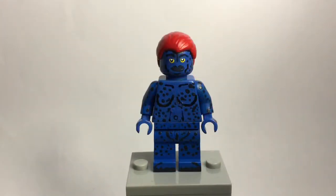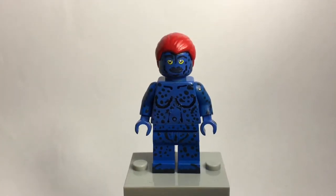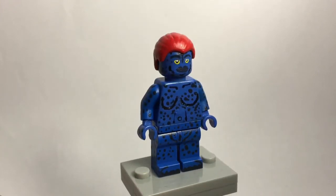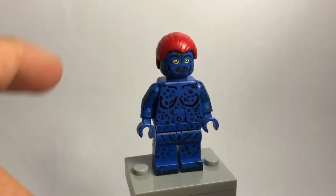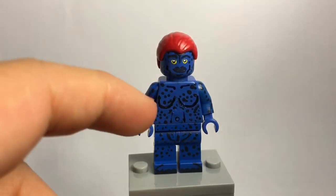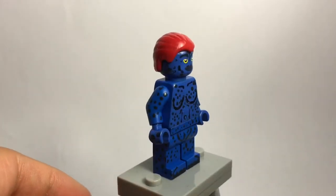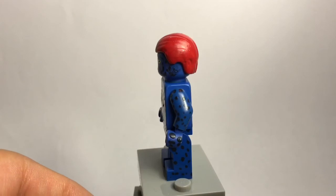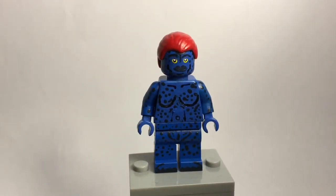My second entry is Mystique — I've already showcased her but she's one of my newer figures. Mystique is pretty simple: I used blue parts and painted the hands, though she won't be able to hold anything because of that. I painted all the dots you see, painted the torso, face, arms, and a hairpiece in red, and painted the back. She basically has a ton of dark blue dots all over her.